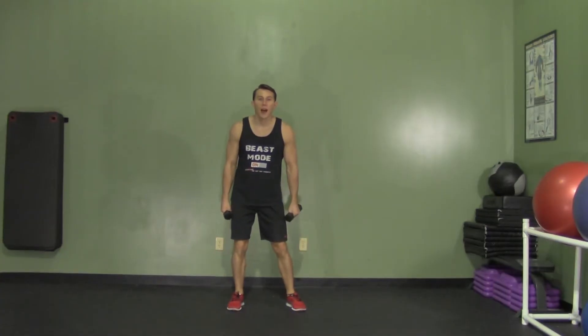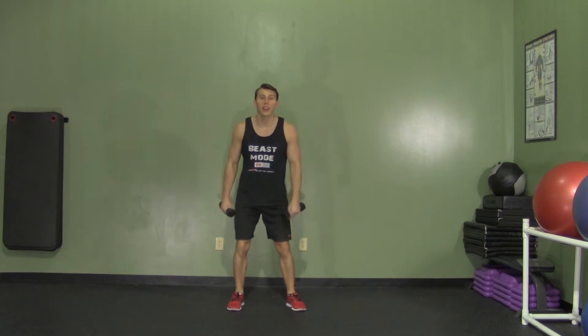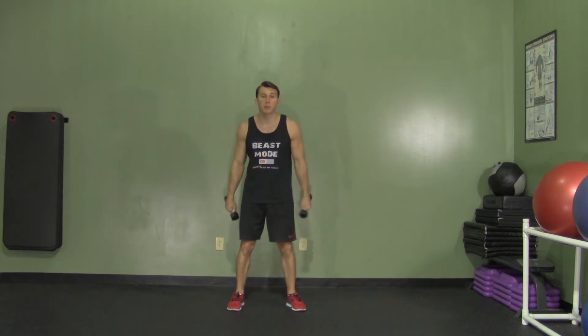Hey, I'm Coach Kozak from Hazvin and this is another professional exercise demonstration. A lateral squat plus shoulder press is an excellent total body strength exercise that just requires a couple of dumbbells.